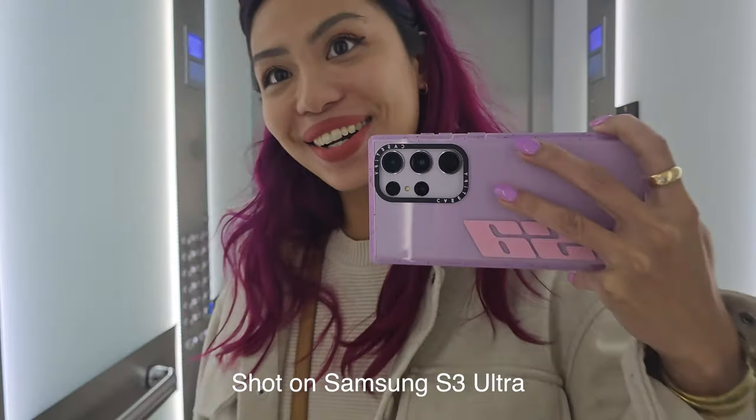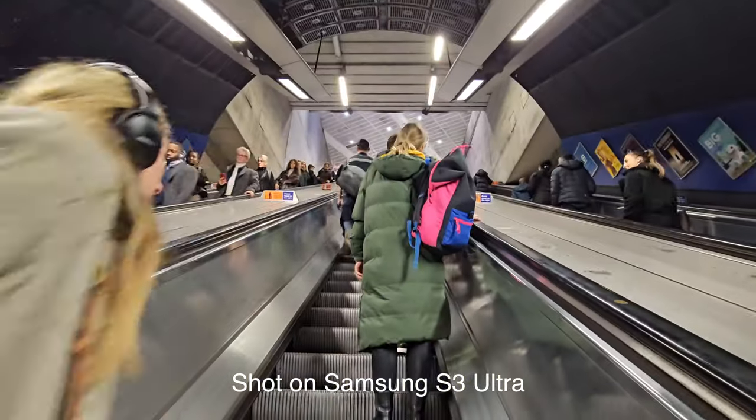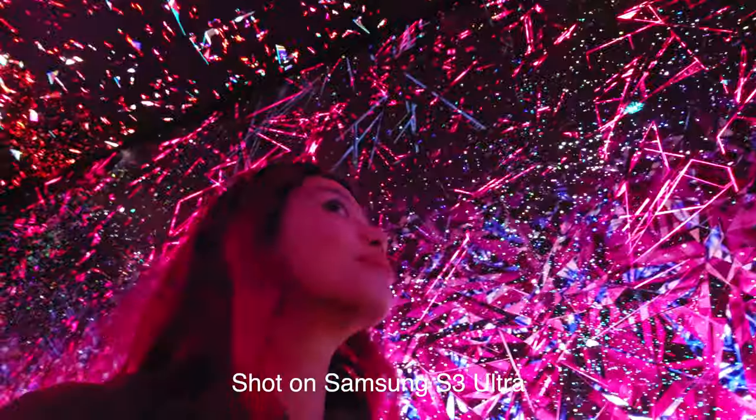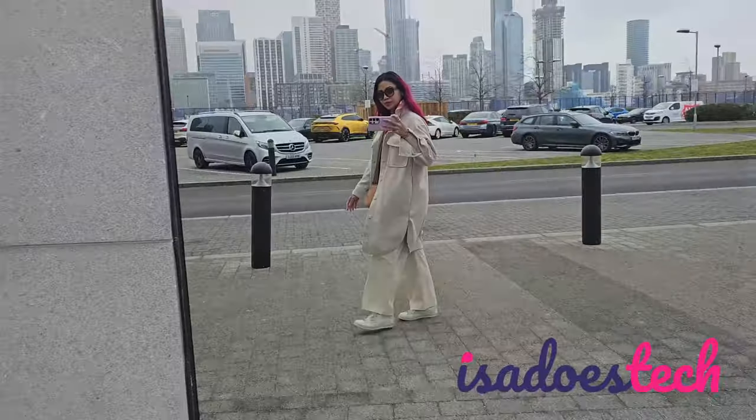Time for another vlog test, you guys. Let's go. Another day, another camera vlog test. Good day, you beautiful people. Welcome to Isona's Tech, where we do tech in your life and style. Today's video is me running around the streets of London, testing out the cameras of the Samsung S23 Ultra.